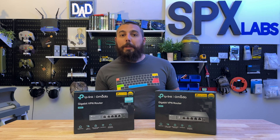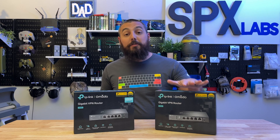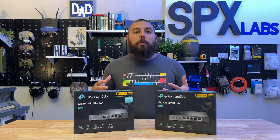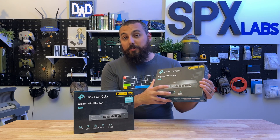Hello and welcome back. My name is Stefano and today we're going to be comparing the ER605 V1 to the ER605 V2. There's not actually a whole lot of changes between the two, but I did want to show you guys when you're shopping online how to differentiate the two, aside from just the box art itself.